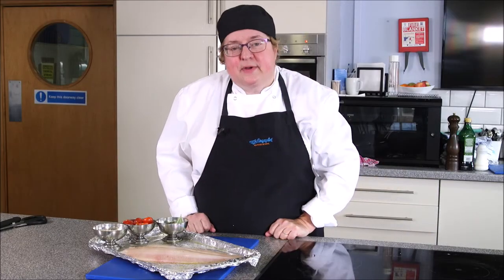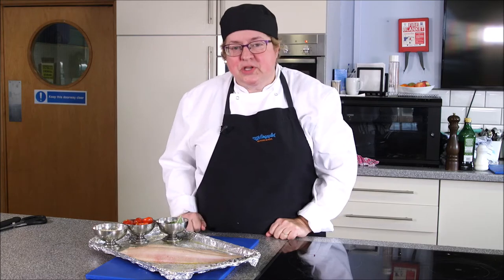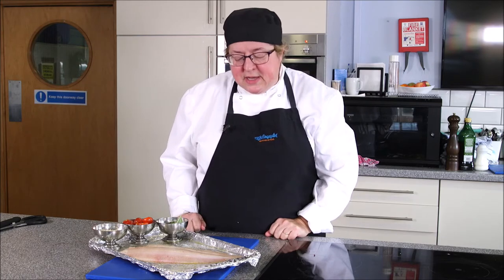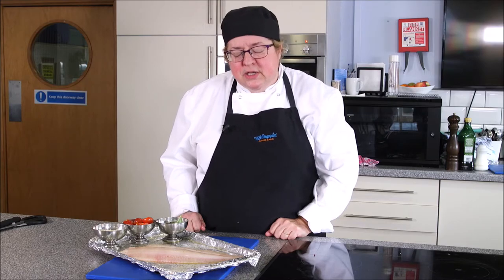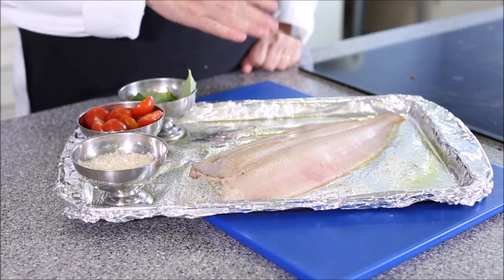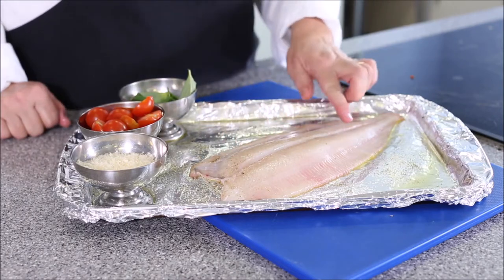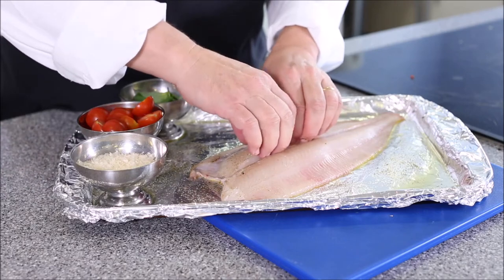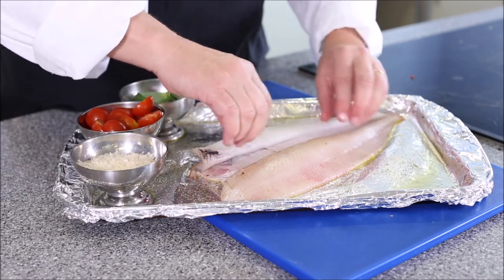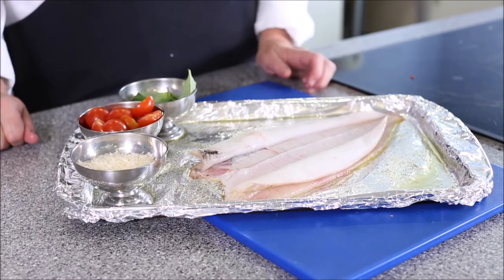Another really effective way of cooking fish is baking. Today I'm taking a witch that Terry has prepared. What he has done is create a corbier pocket. He's pulled off the skin, taken off the head, removed the bloodline, and then made an incision down the length of the lateral line to peel the fillet back so it's still attached at the frill. That is known as a corbier pocket.